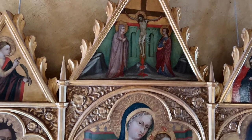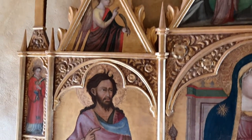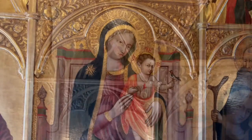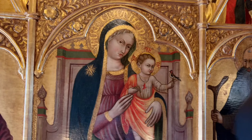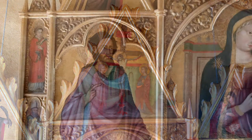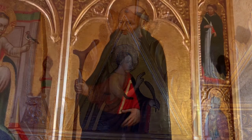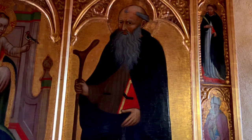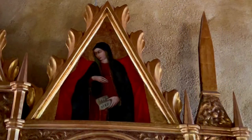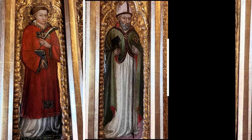Gold served well to elevate a scene, identify the relative importance of a figure, or illuminate architectural settings. This five-paneled polyptych features a Madonna and child in the center and the crucifixion above. Saint John the Baptist is on the left and the angel from the Annunciation above that. Saint Anthony Abbott is to the right with Mary from the Annunciation above. Six unidentified saints are on the extreme left and right.